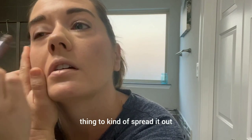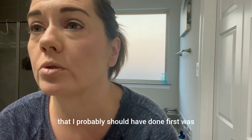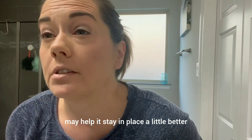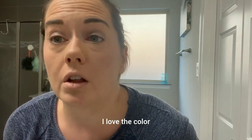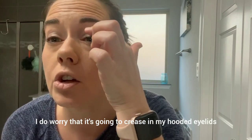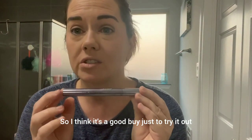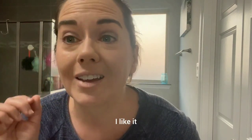I'm going to use this little spongy applicator to kind of spread it out. Something I probably should have done first was use an eyelid primer — I think that would help it stay in place better. I love the color and how easy it was to put on. I do worry it's going to crease in my hooded eyelids, but with a good primer that won't be an issue. These weren't very expensive, so I think it's a good buy just to try it out. So far so good — I like it.